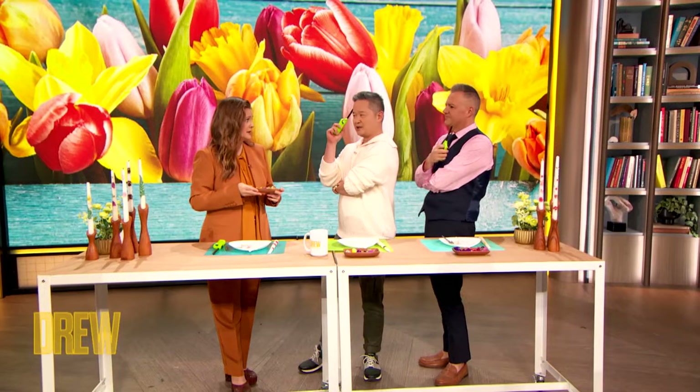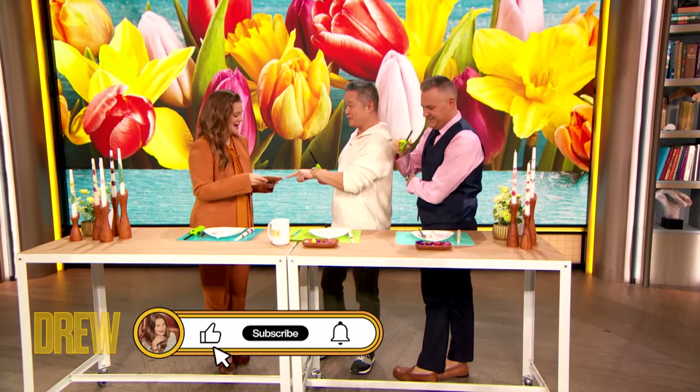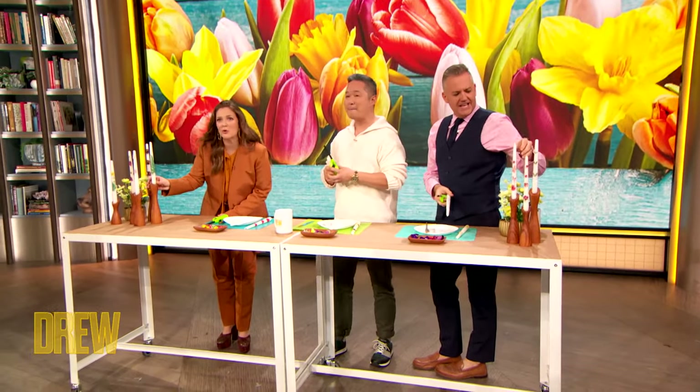So I call this one Gay MacGyver. Let's be resourceful — we've got leftover flowers or we've got flowers in the yard. It's a beautiful time to pick wildflowers. We're gonna take boring candlesticks and a little gem — we're gonna make these.